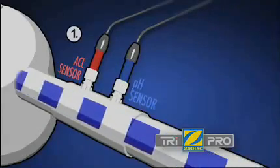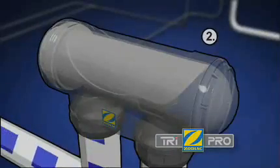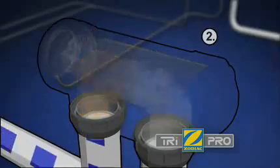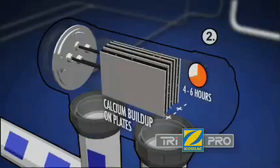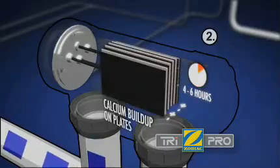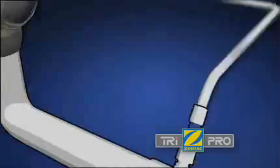Firstly, the TRI uses sensors to relay pH and active chlorine levels to the control unit. Water passes through the TRI and using the process of electrolysis is converted into chlorine, which is then dispersed safely into the pool. The TRI features advanced reverse polarity technology, a built-in cleaning mechanism that helps prevent a build-up of calcium and cuts down on maintenance. And a clear design gives you a direct view of the cell in operation.